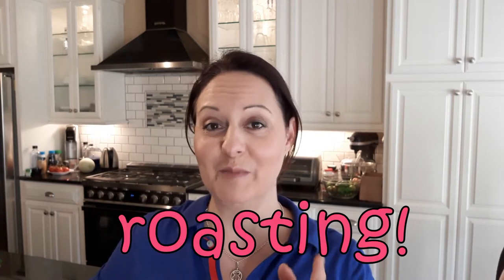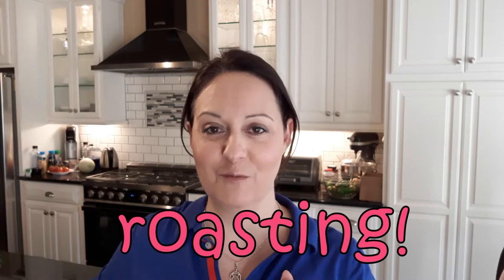Hi friends! Thank you so much for joining me at home with Susanna. If you're brand new here, welcome to my channel. My name is Susanna. Today I will be cooking eggplants and it's going to be my Spanish way.